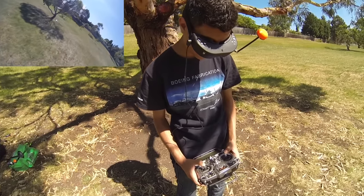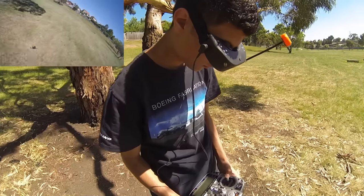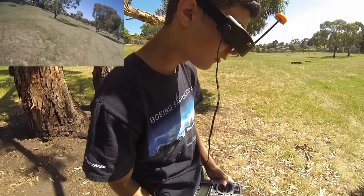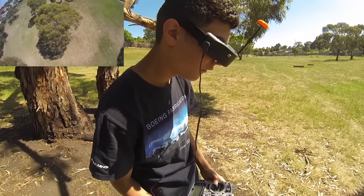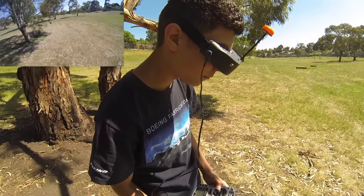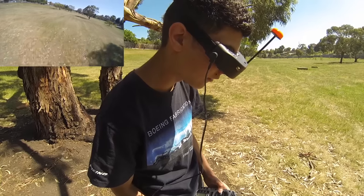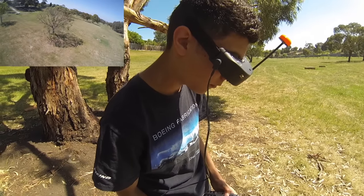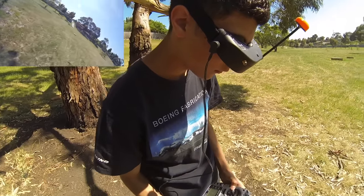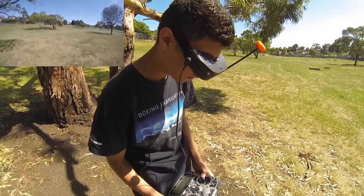I've got a new appreciation for this thing on 3S. I'm not going to lie — if I didn't have 4S batteries I would totally settle for having this. And I reckon in the open class you could easily beat people on 4S with this thing if you have the skill set.